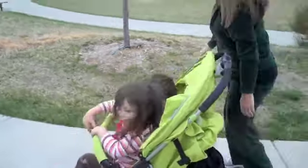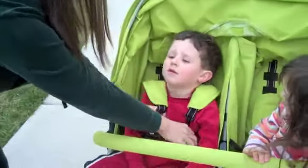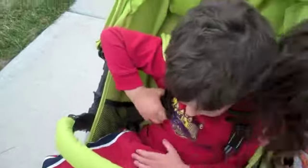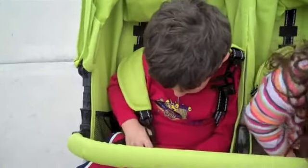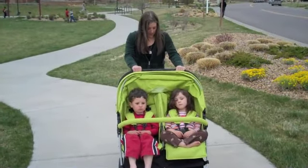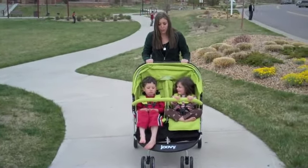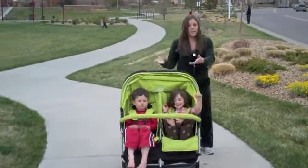So now they're in the upright position, and I'm going to show you how to lock them in. They're going to go ahead and work on buckling themselves in so that they're safe and secure. You can see that they are completely safe in there. I've got the brake on, and it's super easy to push them. They are probably getting pretty close — I think they're probably about 35 pounds each.